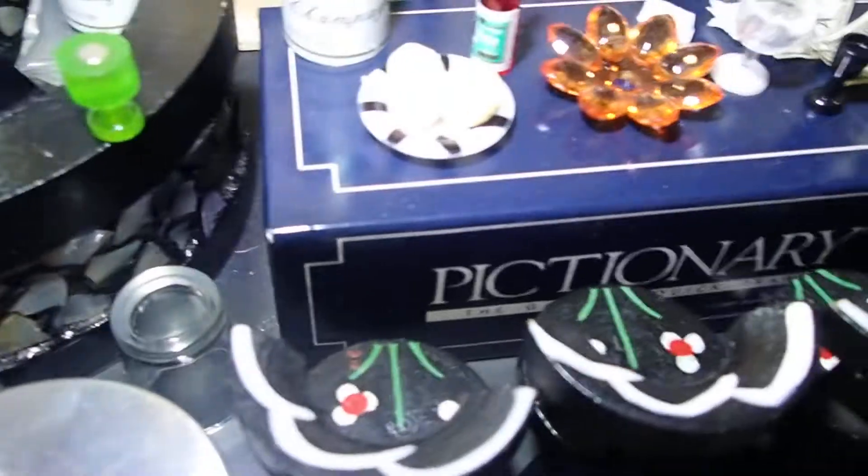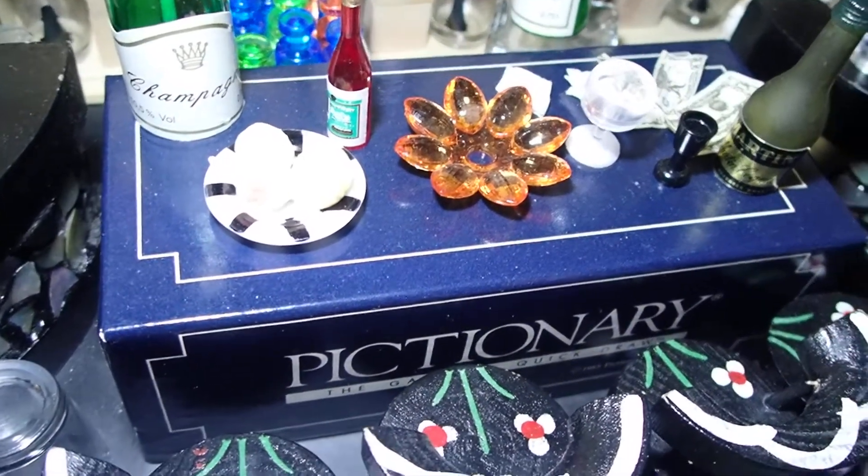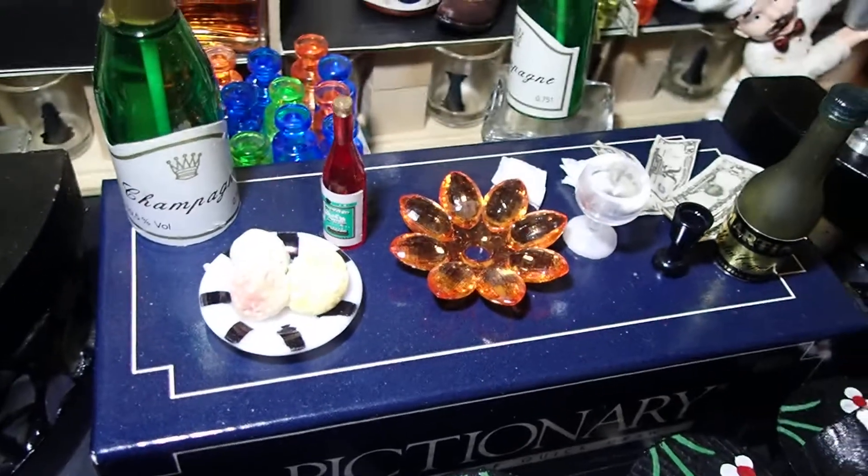So that was new. And then as a middle counter, I took the top of a Pictionary box and I'm using it as that.